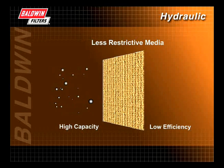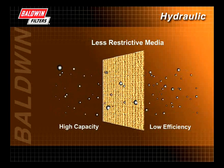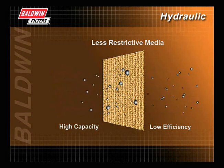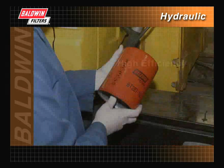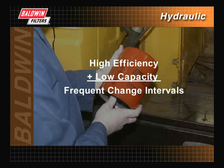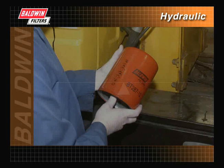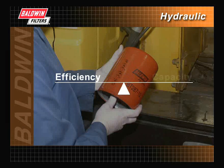Therefore, a filter with high capacity may have less efficiency. Filters must be capable of removing the damaging particles while still allowing for proper fluid flow. Understanding the correlation between capacity and efficiency is important when selecting the proper filter. A high efficiency rating with low capacity could result in frequent change intervals. On the other hand, high capacity with low efficiency may lead to early system failure. Often, a middle ground between efficiency and capacity is the best place to be.